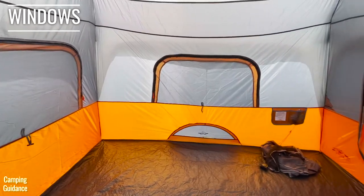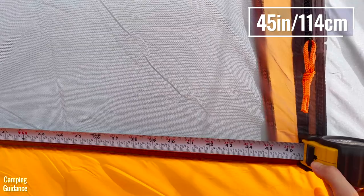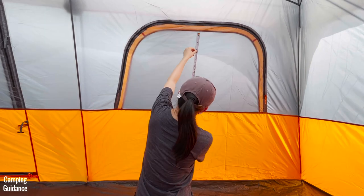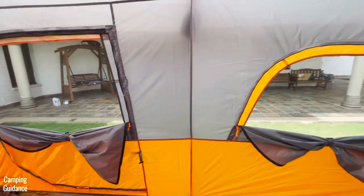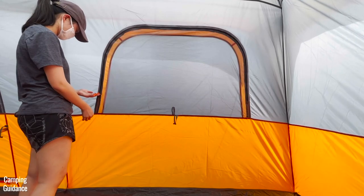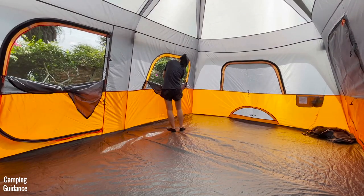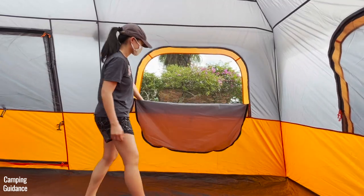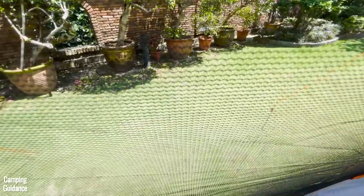This tent has four identical windows, each measuring about 45 inches in length by 25.5 inches in width, with one on each wall. Each window has two zippers, which are a little noisy but pretty much snag-free. If there's no rain, you can unzip the windows for more ventilation, and there's a bug net to prevent larger bugs from getting in, though the holes are quite large so I don't think it's no-see-um mesh.